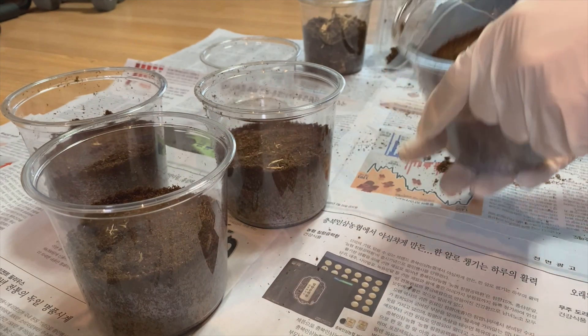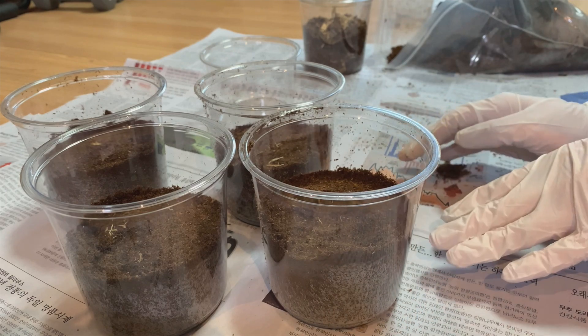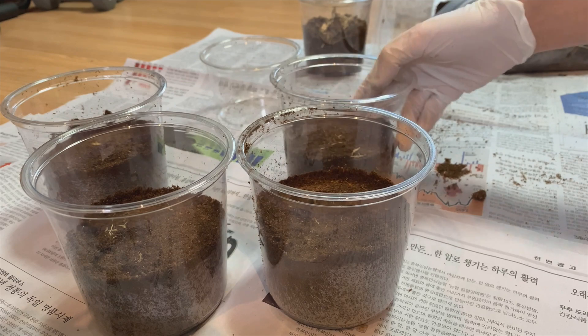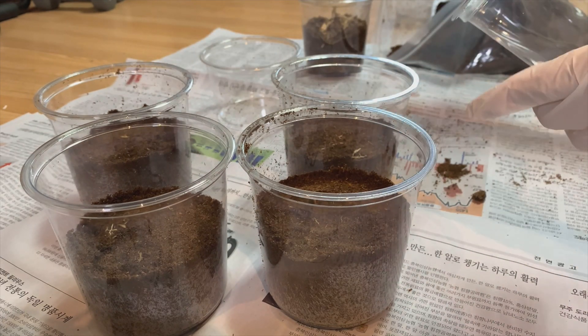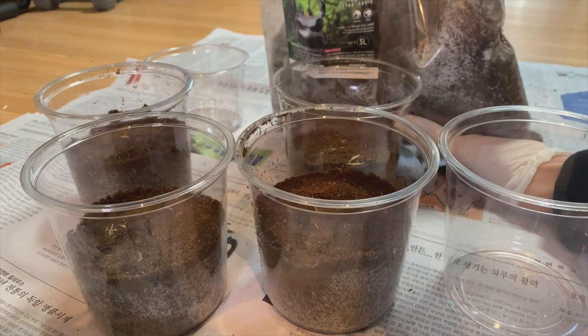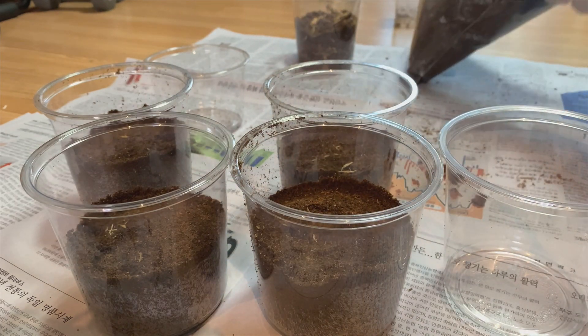So if you remember from the previous video, I caught some Stag Beetle larvae, so today I'm going to set up habitats for them. I've already made 4 of them, but I'll show you how to use this. I use Stag Mix from Stag Beetles.com. It's fermented oak sawdust.